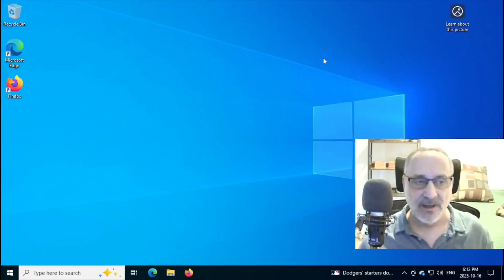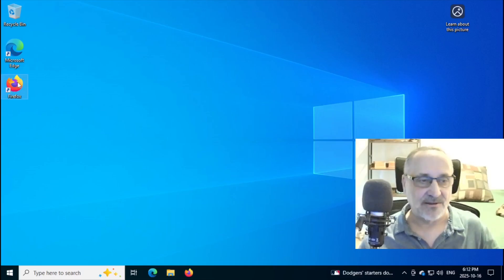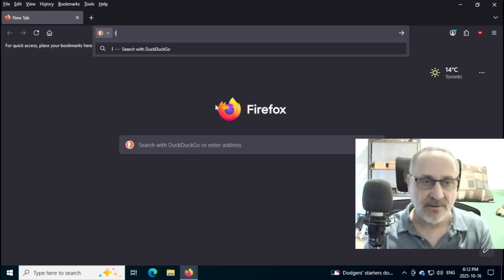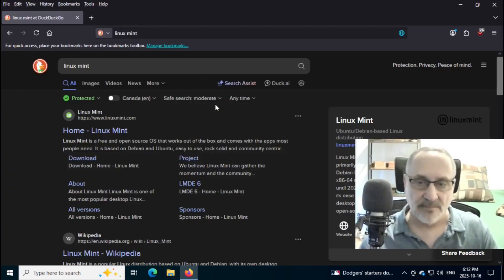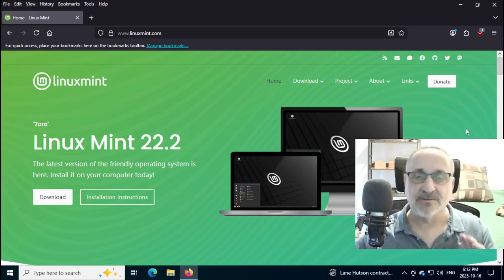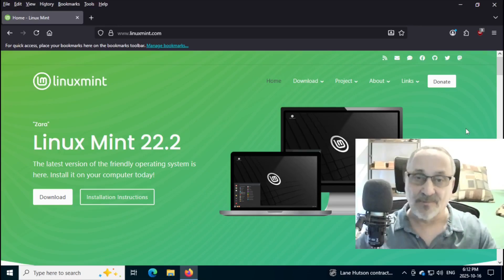I'm going to close this. And I'm not going to use Microsoft Edge — I have Firefox installed. So let's click it on. Now we're in Firefox and I'm going to type in Linux Mint and go to the home page. Linux Mint has four ISOs that you can download. Three of them are based on Ubuntu and one of them is based on Debian.